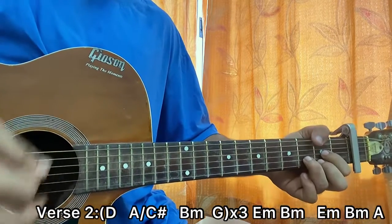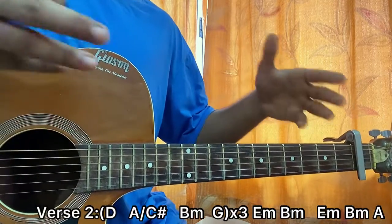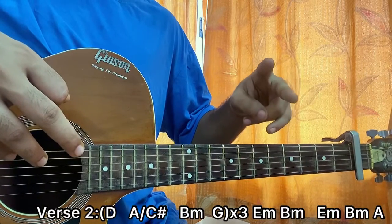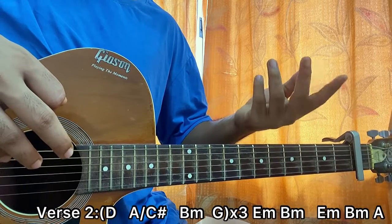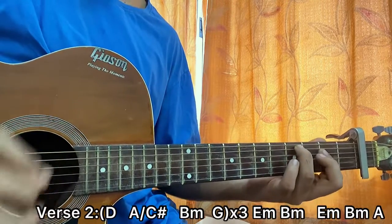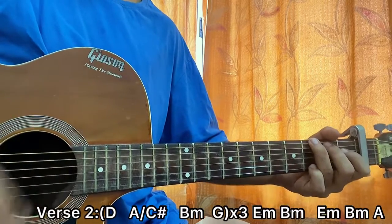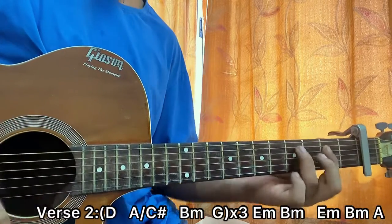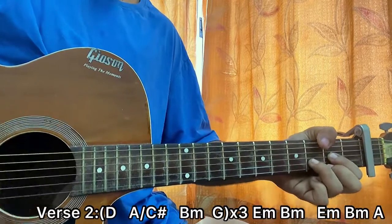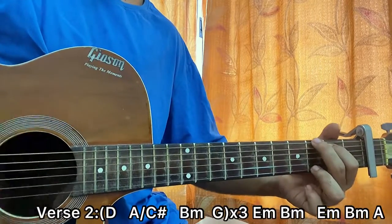What I'm doing here is playing the chords in a pair — on the first chord I go for a down stroke: down, down; then the second chord I go for up, up, down. So we have D major: down, down — A slash C sharp: up, up, down — B minor: down, down — G major: up, up, down. That's it.